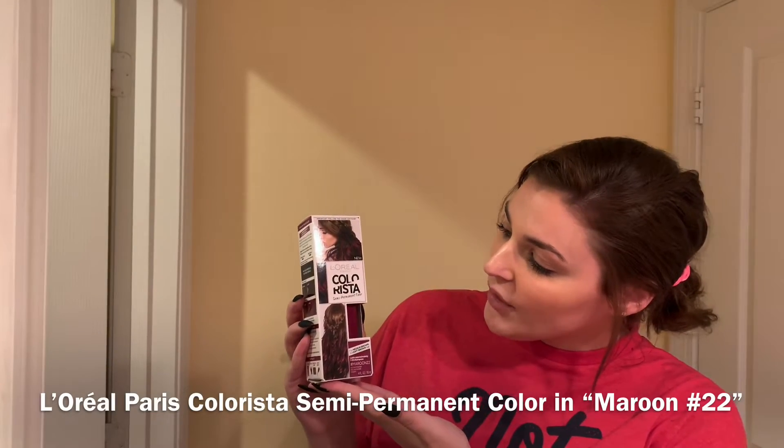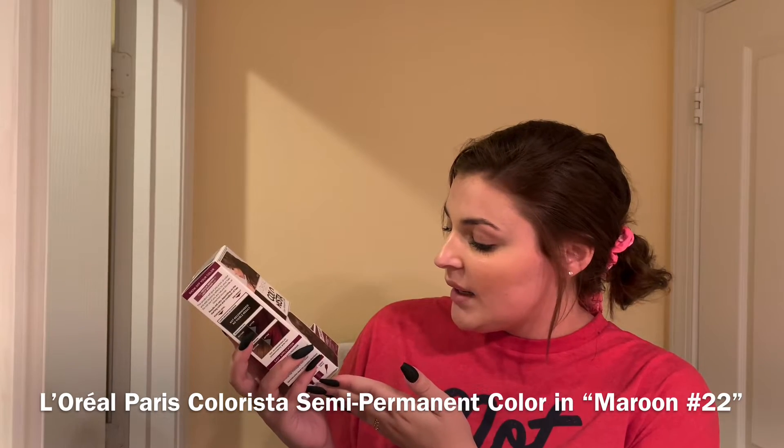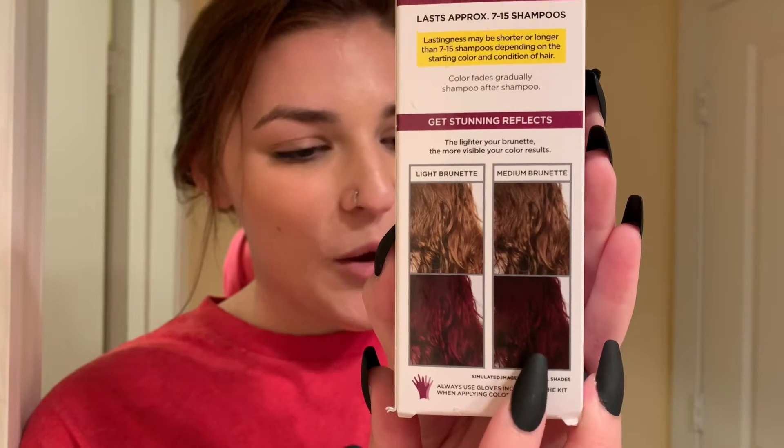Today I'm going to be using L'Oréal Paris Colorista Semi-Permanent Color, and it's in the shade Maroon 22. It's supposed to go to that color, which is what I really want. I hope it will go to that color. I'm kind of scared to do it, but I'm excited. I hope it will turn out, yes.